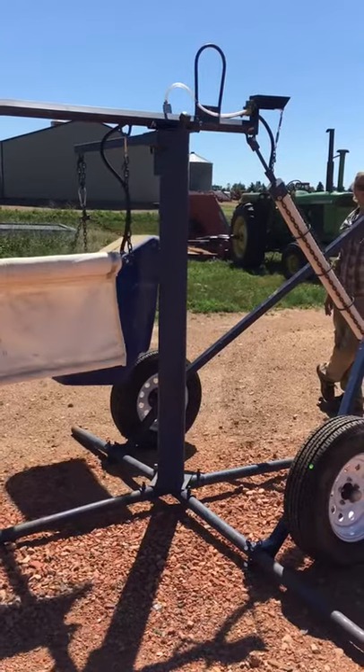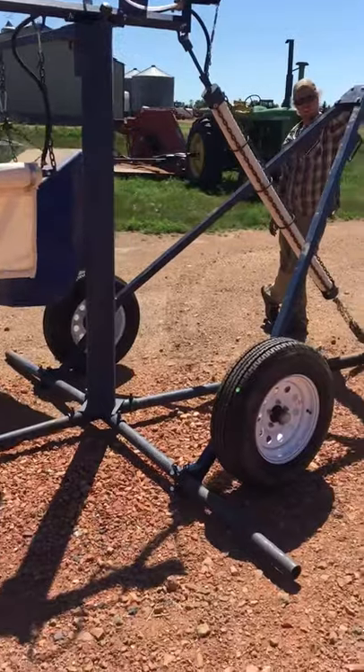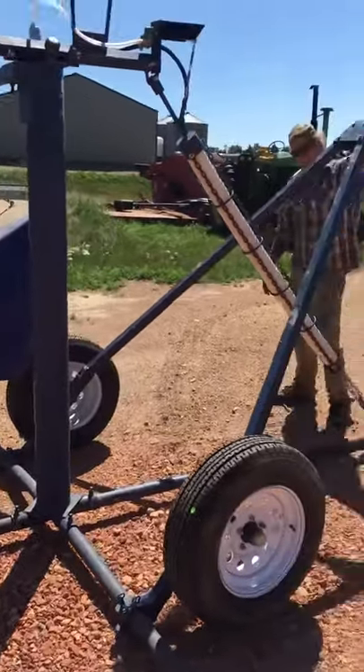These are the Lewis Oilers. Step one: hook your back end of your trailer up and now tip it down.